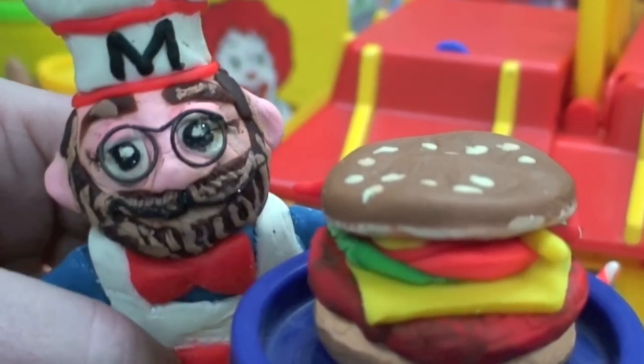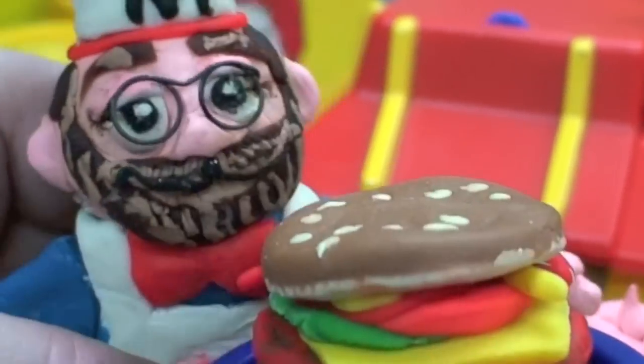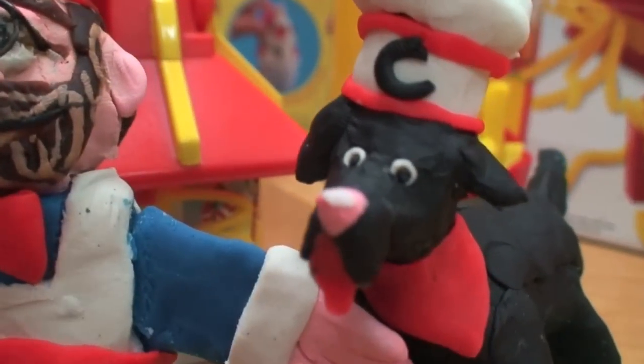Remember, Play-Doh is fun to play with, but don't eat it. But I made it out of dough, so it's okay — nom nom nom! I bet Cocoa Puff would love to taste some of that.